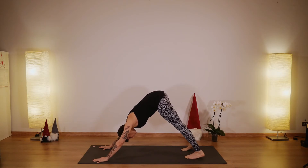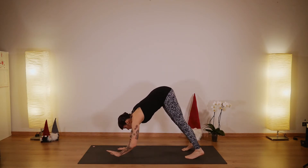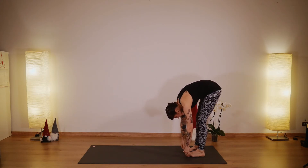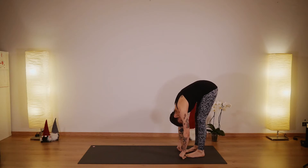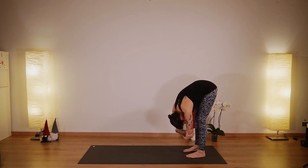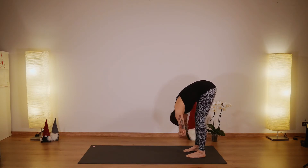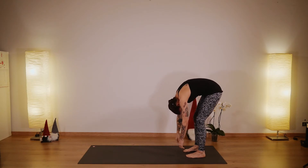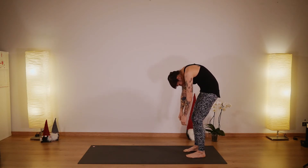Now here, walk your hands towards your feet. Make sure your feet are hip distance apart and your knees are slightly bent. Grab your elbows and take a moment to rock from side to side to really release the cervical spine and shoulders area. Then back to center — release your arms and roll all the way up to the sky.